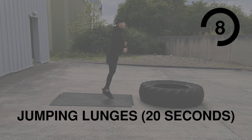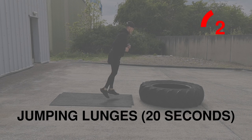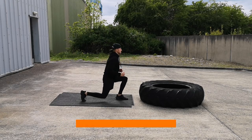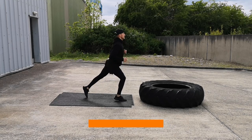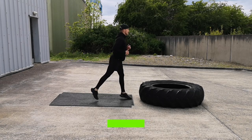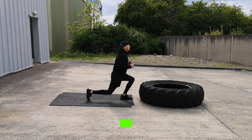Jumping lunges — make sure you use your core to stabilize yourself, keep yourself balanced, and don't touch your knee off the floor.